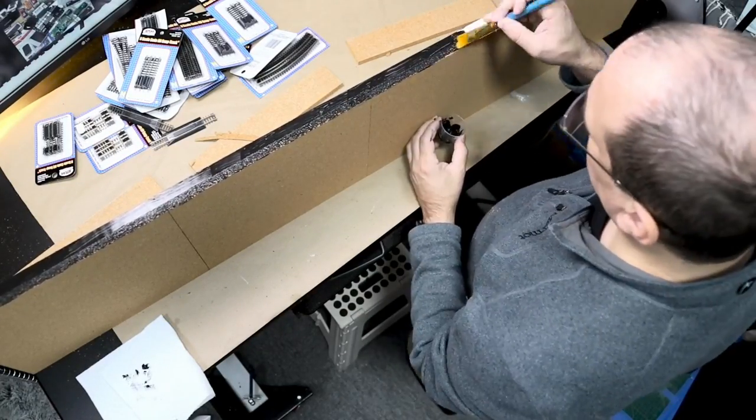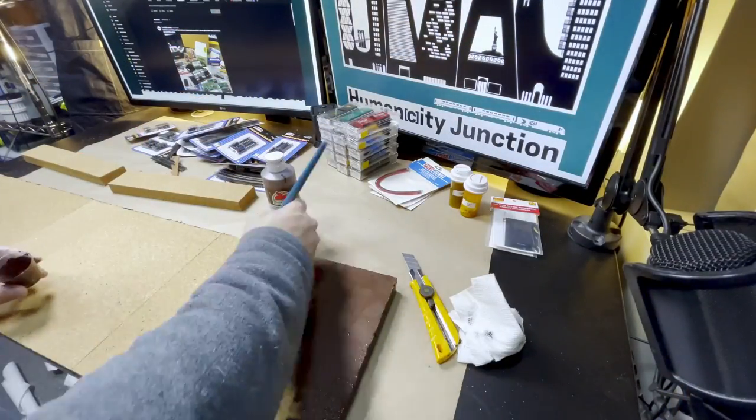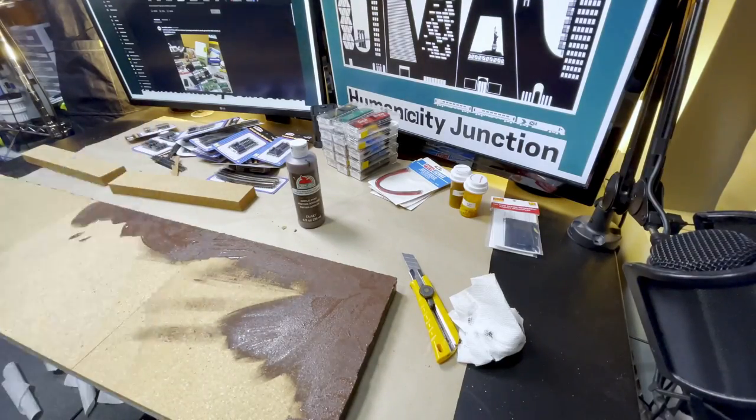Painting went really slowly as the cork absorbed the paint and it took a while to get it into all the nooks and crannies. But since this was not difficult enough, I decided to also paint the top of the shelf brown.